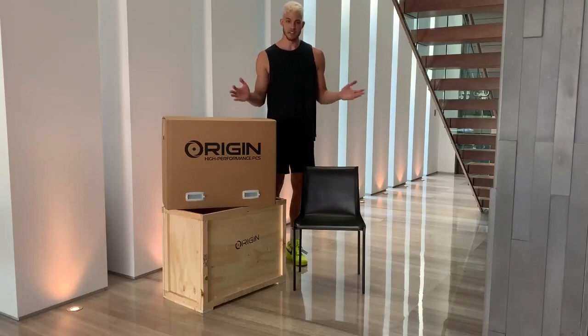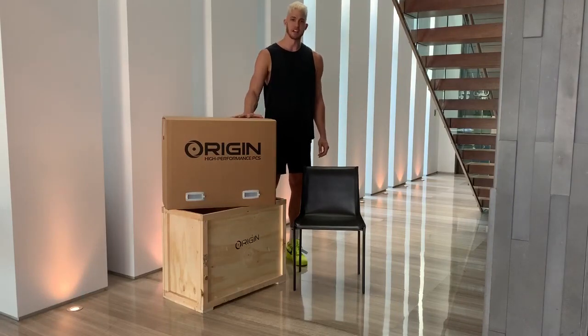Well, if you noticed, I had to move the camera back because I am 7 feet. I am so excited to show you guys this PC.